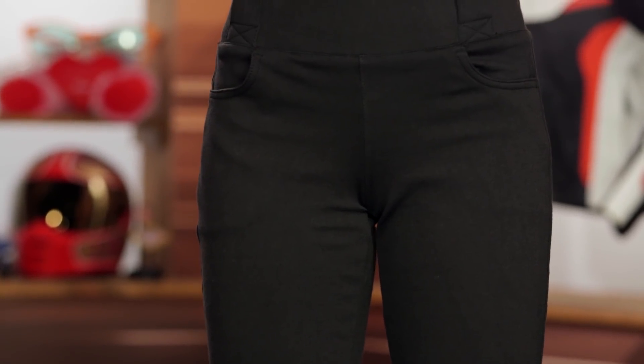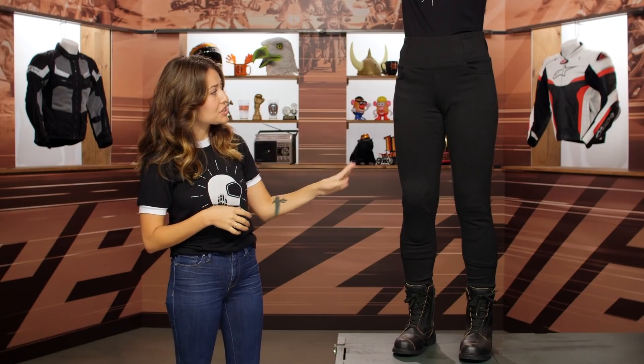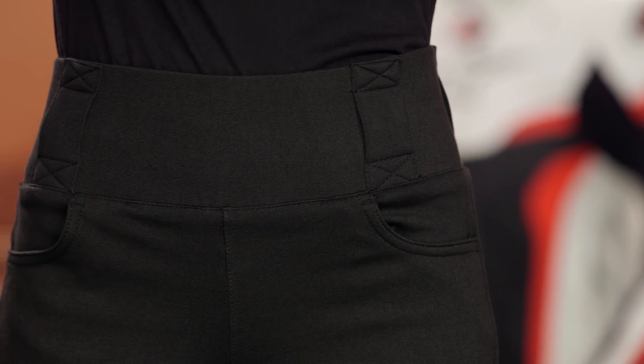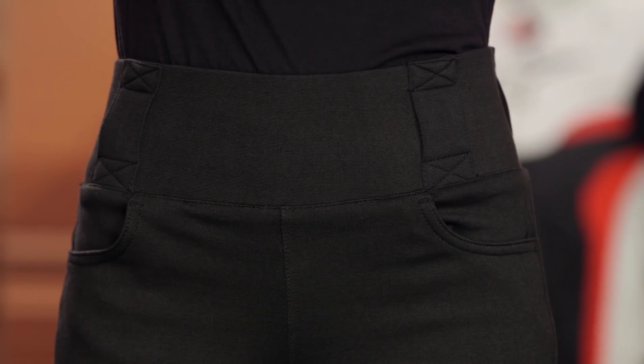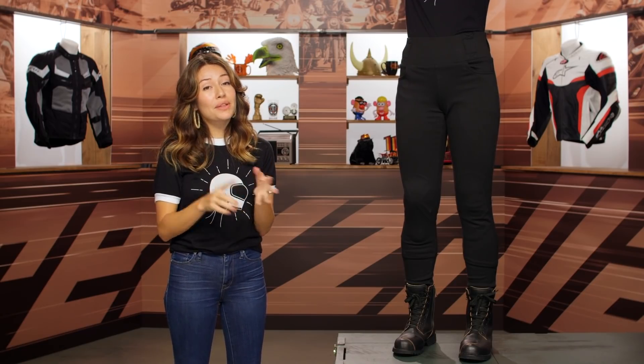All in all, a really great option from Oxford. Out of the box you're getting the Kevlar and the protection, and you have the option to upgrade and add Oxford's hip protectors as well if you really want to go the extra mile. Around $120 is where these leggings sit, and that's a pretty great price point — whether you're a new rider, a commuter, or you've been riding for a while and want something a little more comfortable. They're probably going to be a great option, and having all those sizes available is really cool.